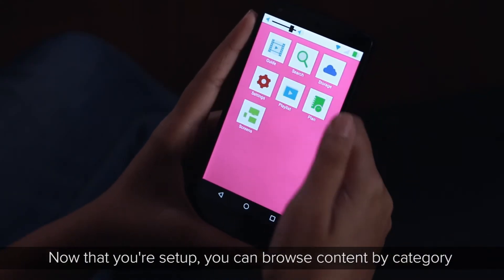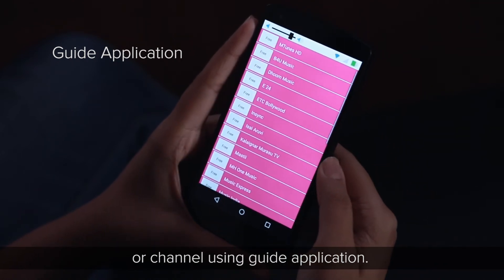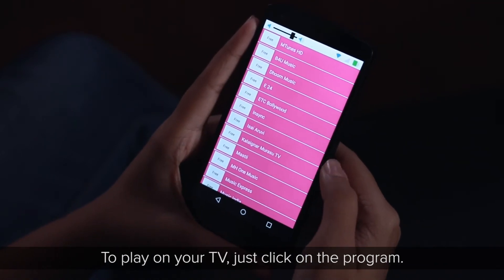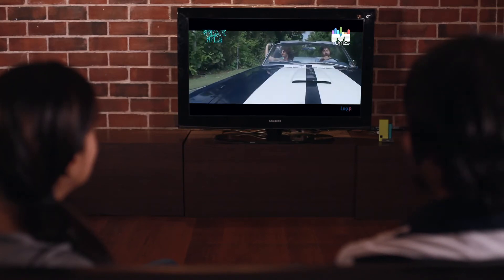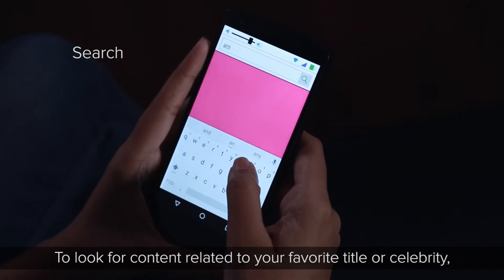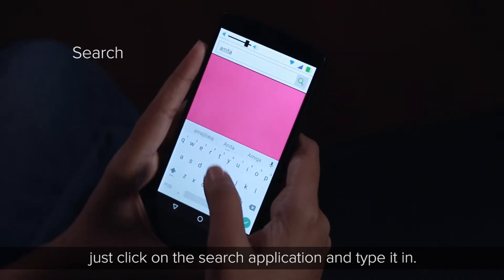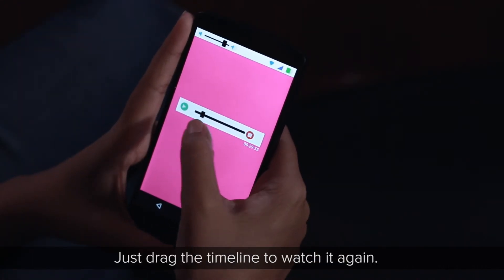Now that you're set up, you can browse content by category or channel using the Guide application to play on your TV. To look for content related to your favorite title or celebrity, click on the Search application and type it in.